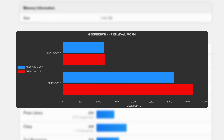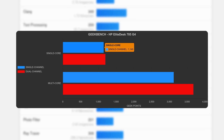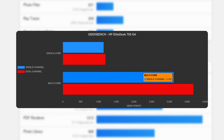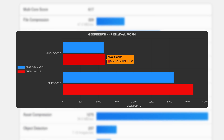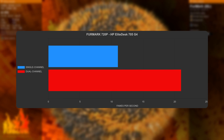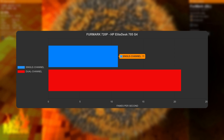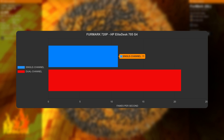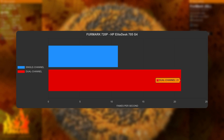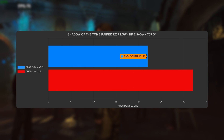Welcome to the part where people tell me Geekbench isn't a real benchmark. Anyway, in single-channel memory the EliteDesk 705 scores 1149 single-threaded and 3122 multi-threaded. In dual-channel it jumps to 1198 single and 3676 multi. In Furmark at 720p low, it manages 11 fps in single-channel memory configuration.